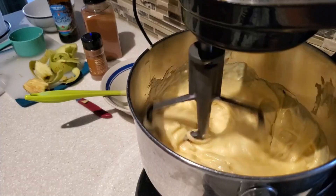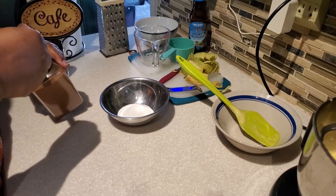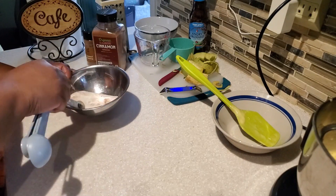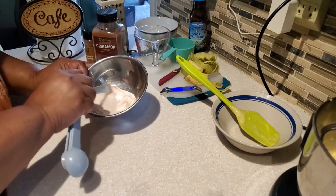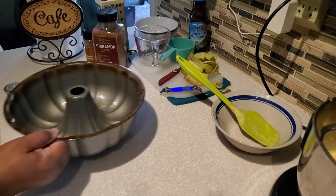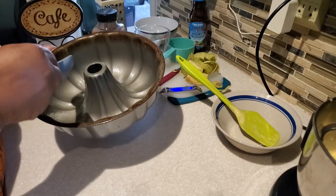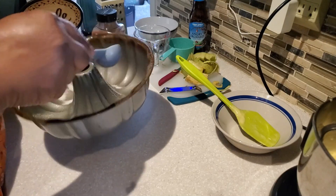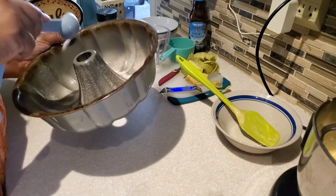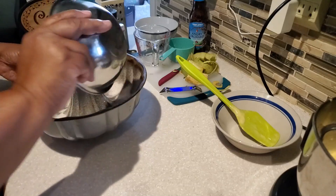To get the cinnamon sugar coating on our cake, I mix two tablespoons of granulated sugar with a fourth of a teaspoon of ground cinnamon — blend those together well. In my 10-cup bundt pan that I've sprayed with non-stick spray, I sprinkle the cinnamon sugar mixture all around the sides, making sure to get the inside ring as well, using all of the mixture.